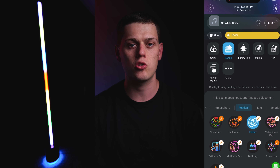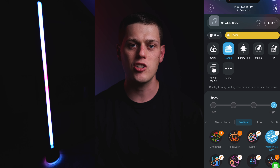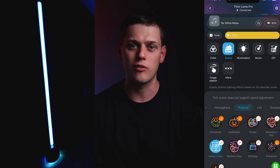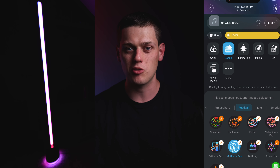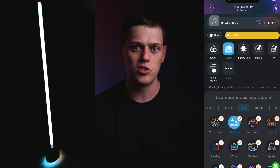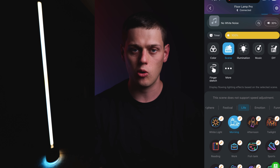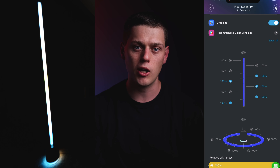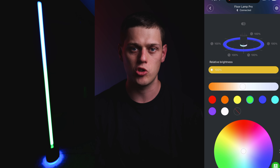Govee gives you the ability to change pretty much any parameter on the light. You can adjust all the different light zones to be different colors, and the light transitions really well from one color to another. You can set up scenes, save different settings with your light, and also sync it up with other lights without using DreamView. You can also make your phone or the light itself a microphone to use sound-activated modes, and there are many more effects and music modes available through the app.